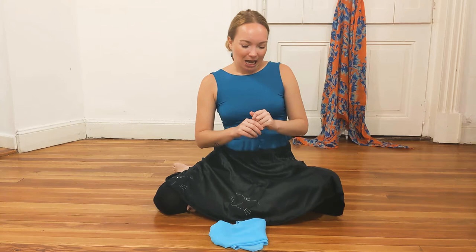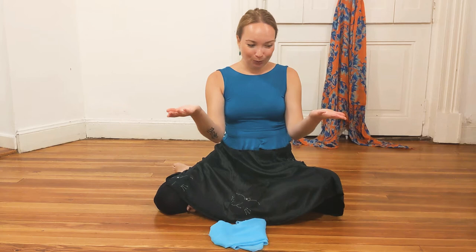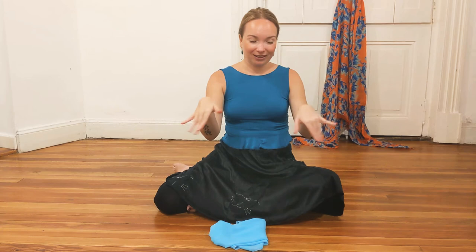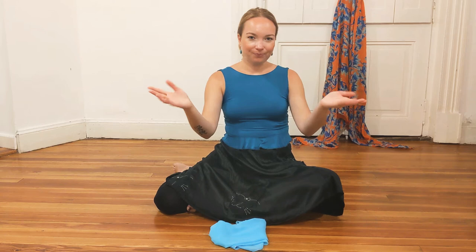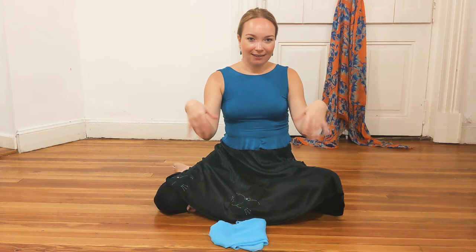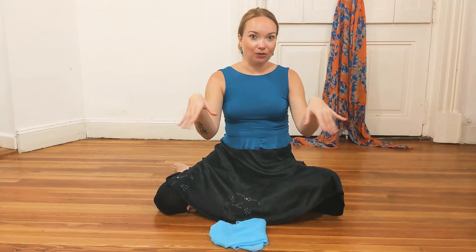So to start with, please bring your hands in front of you and then start to rotate your wrists inward, toward your center. And then you can rotate them outward, outside of yourself. Keep your fingers relaxed. All we need is the freedom of the joints, of the wrists.